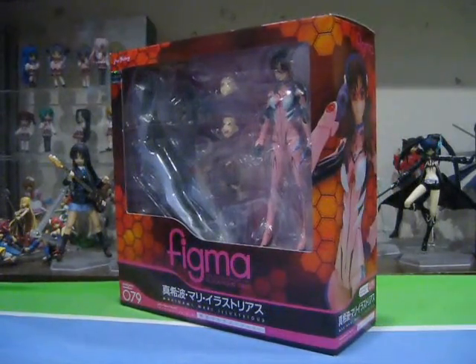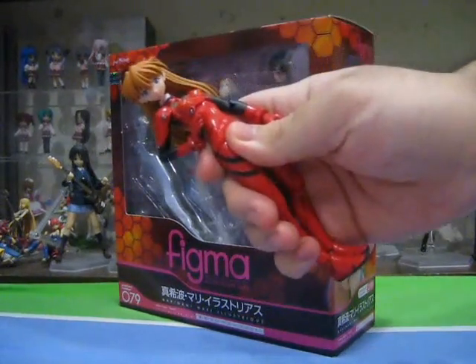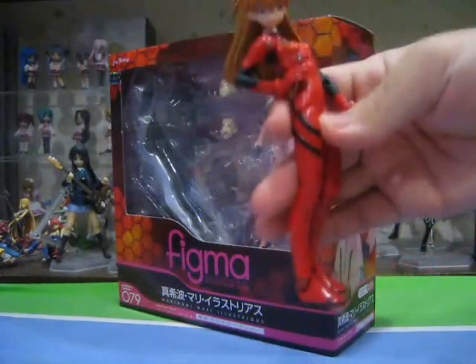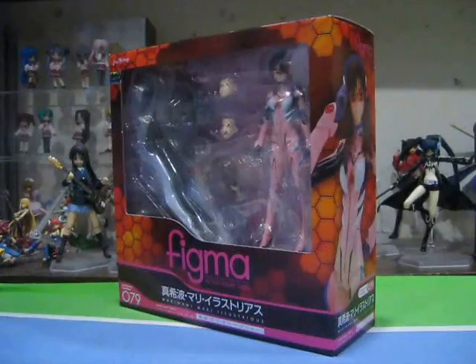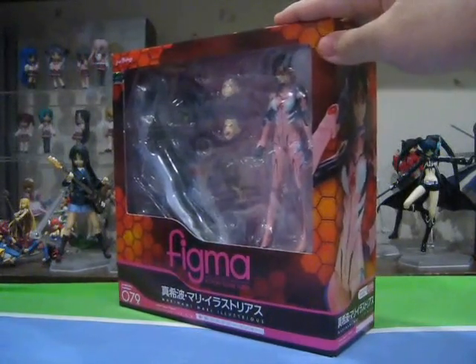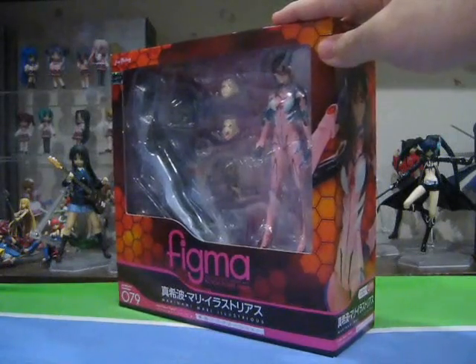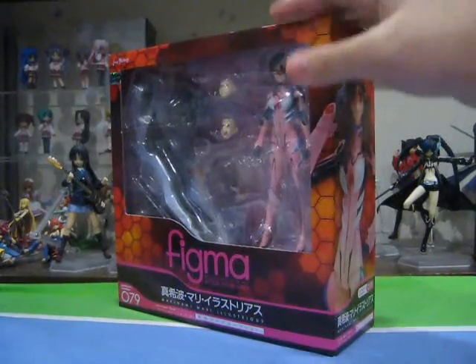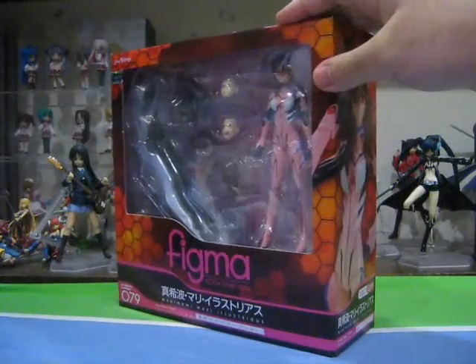For long-time collectors, when we think of small-scale action figures of the Evangelion girls, we think Fraulein Revoltech. And with the new movie, brand new Revoltech figures of the three main Evangelion girls have been released. However, it seems that Max Factory and Goodsmart Company also wanted a piece of the Evangelion pie, as they will be treating us with a whole series of Figma Evangelion girls starting off with Figma Mari.